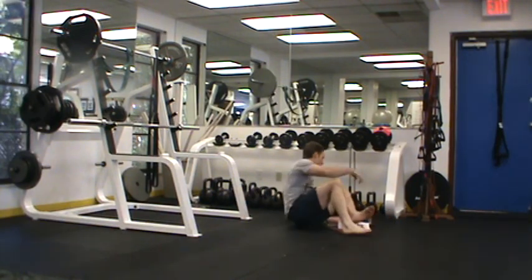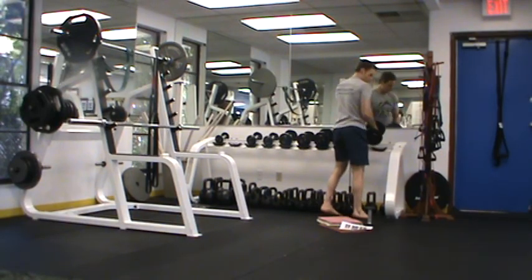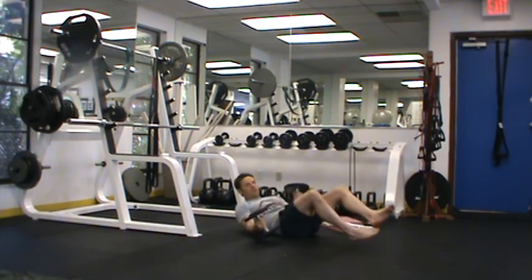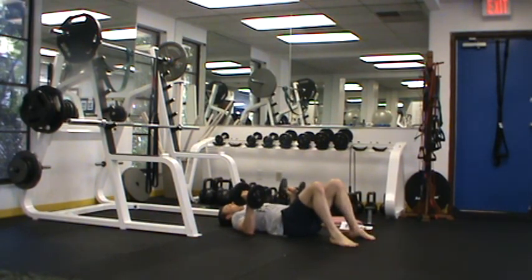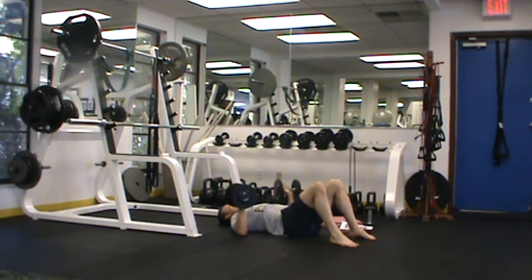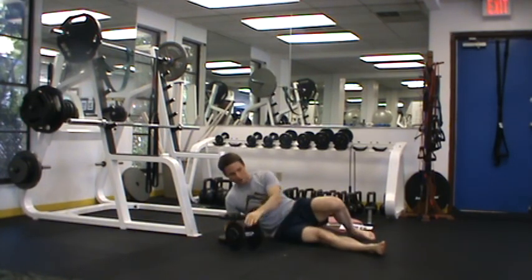Now for our main strength circuit this month, we're going to start out with what is called a floor dumbbell press. I'm going to take two dumbbells, start from the floor, abs are tight, pressing my back into the ground, just pressing up and coming down. One thing you'll notice is my thumbs are pointed back — the dumbbells are in what we call a neutral position. I'm looking for up to 12 reps. If you can do more than 12, we need to move up in weight. If you can do less than eight, we need to move down in weight. Make sure you log this in your workout chart.